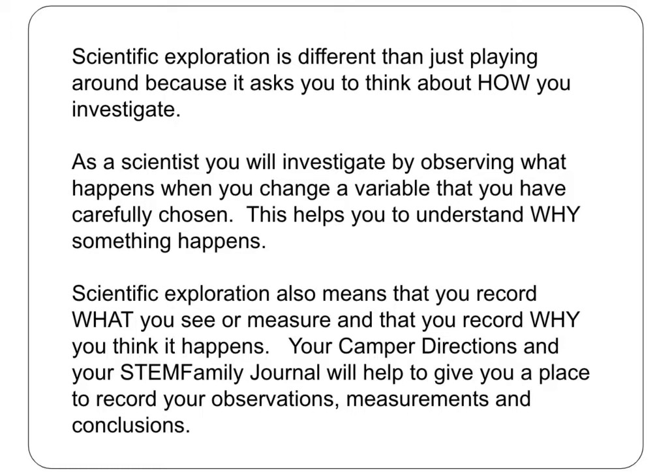Doing an investigation scientifically is very different than just playing around. Physicists investigate the behavior of matter in a very deliberate way. They are careful to set up experiments by changing only one variable while every other factor is held as constant as possible.